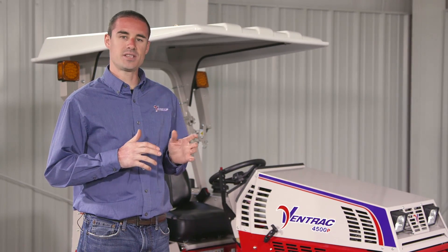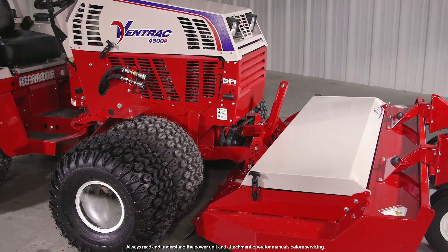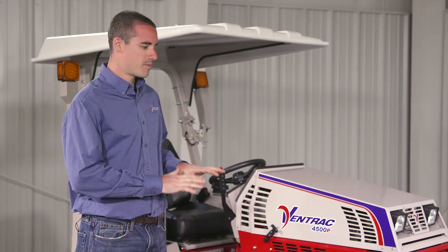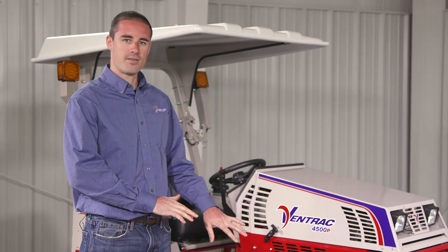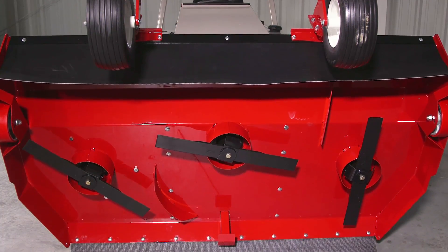I'm Aaron Graber with Ventrac. In this video, we're going to show you how to flip up a tough cut mower deck. We're starting with the mower deck in its operational standpoint — the kickstand up, the mower deck in float on the ground — and we'll go through all the steps to take it from this to flipped up into the service position.